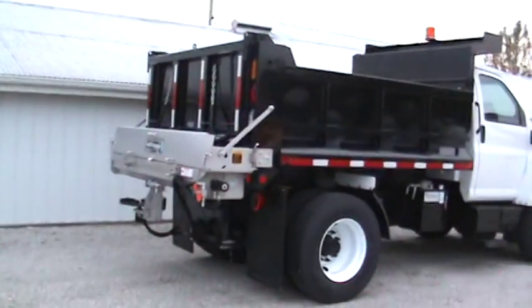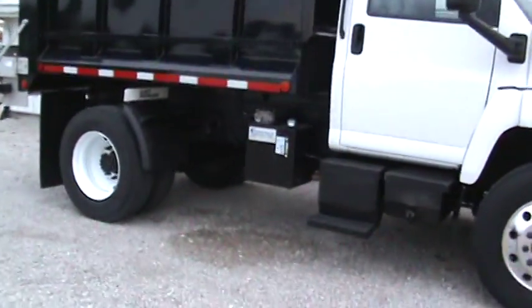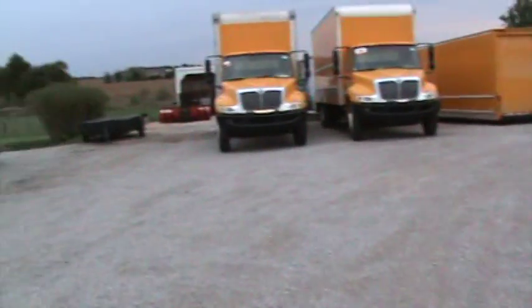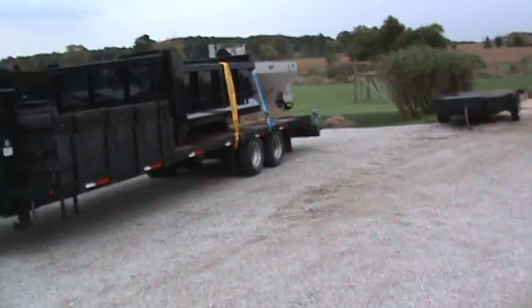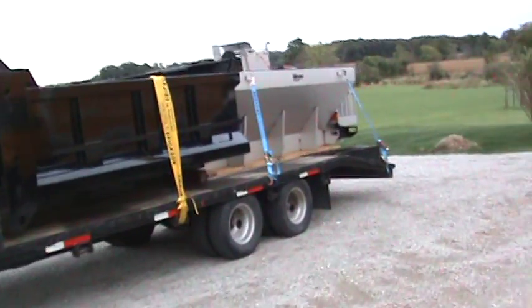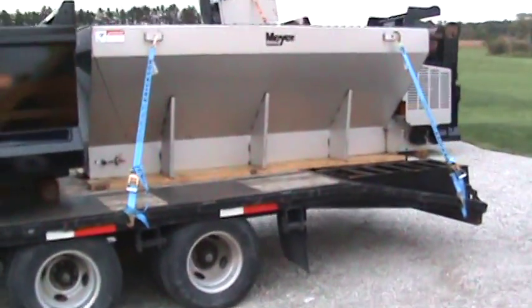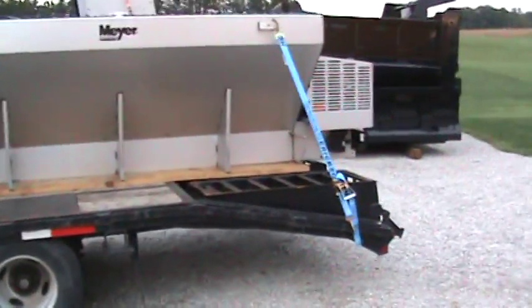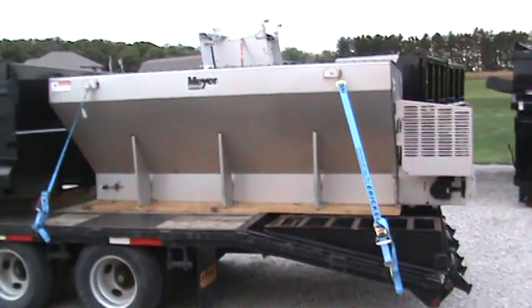We can put the insert in, no problem. I've got an insert back here on the trailer. This one is a Myers — it's a Honda gas unit, but completely remote control, five-yarder. The other unit will be like that but hydraulic.